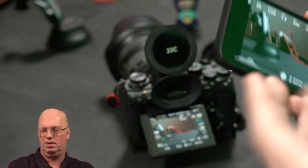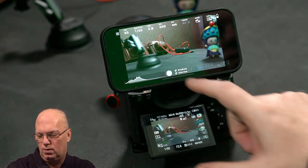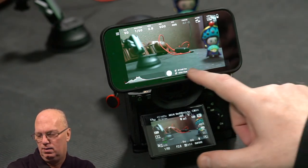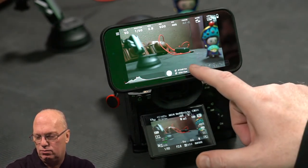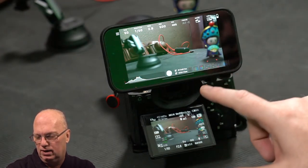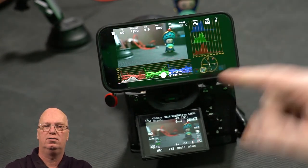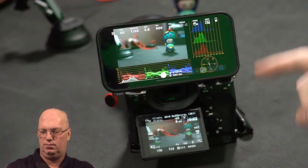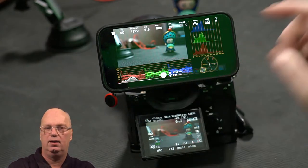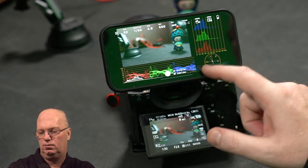You can use it in different orientations and it automatically flips around. You can also use quite a few different modes with this app — again the app has nothing to do with the hardware, but I just wanted to give you a quick view of some options. I really like the option where you can see all kinds of different data like RGB, scope, and different levels. It's quite a nice solution.